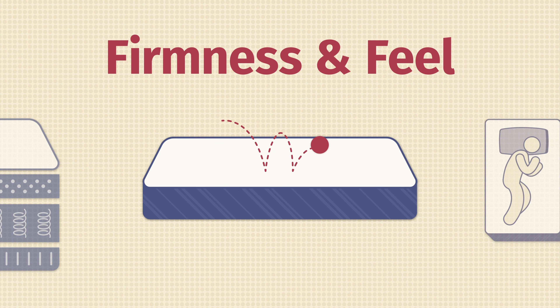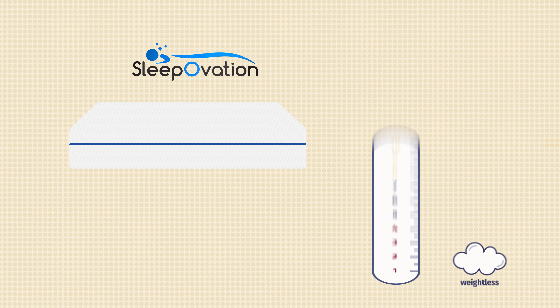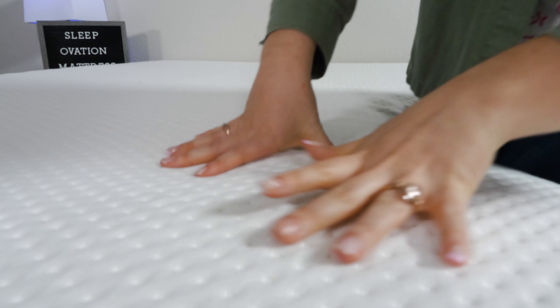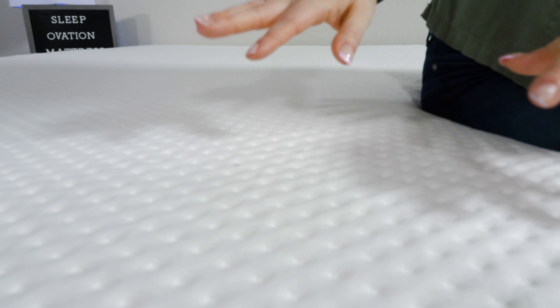Here at Mattress Clarity, we always pay close attention to firmness and feel. Our firmness scale goes from one to ten, with six and a half being the industry standard for medium firm — and that just happens to be where the SleepOvation lands. It has a classic medium firm feel, so it works for a wide variety of people. When I press my hand into it, you'll see that it bounces right back into place. This bed is super bouncy and responsive, and it has those 700 tiny mattresses in it, which helps with that.